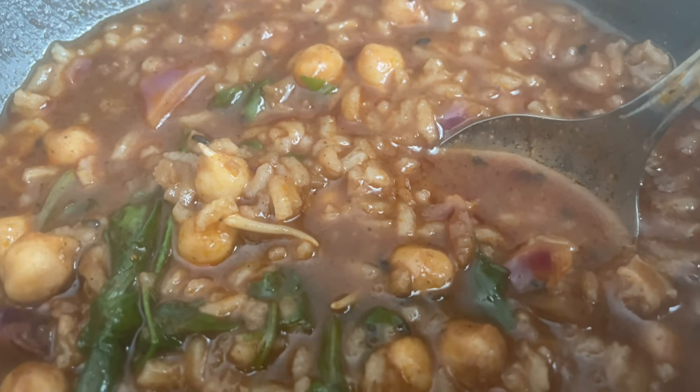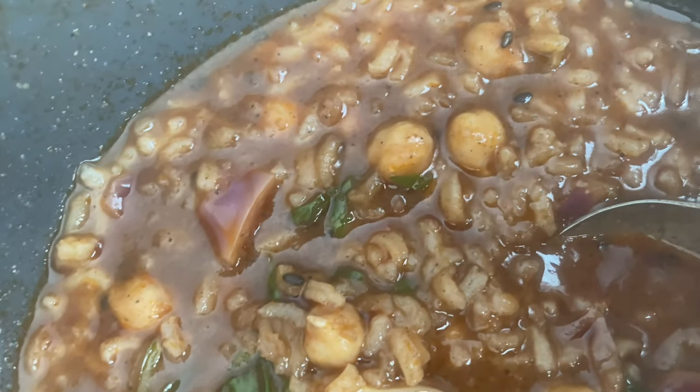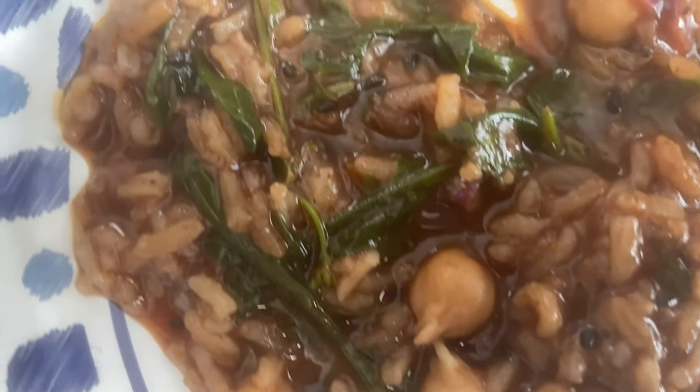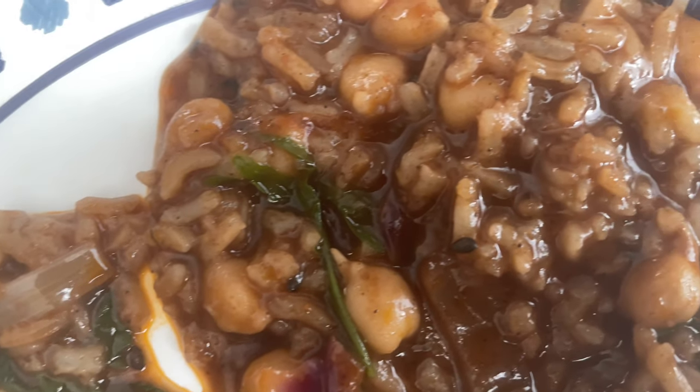So let's see what this looks like when we have all the ingredients on a flat plate. You'll see that you have all the different elements I mentioned — the sprouted chickpeas, the rice, the arugula, the onions, and red cabbage as well.